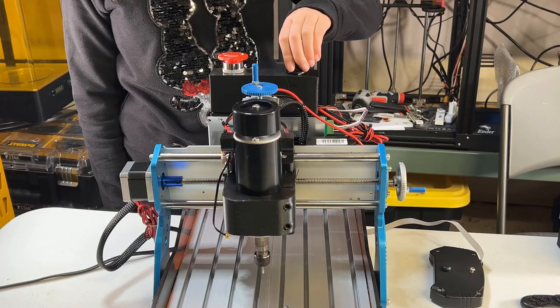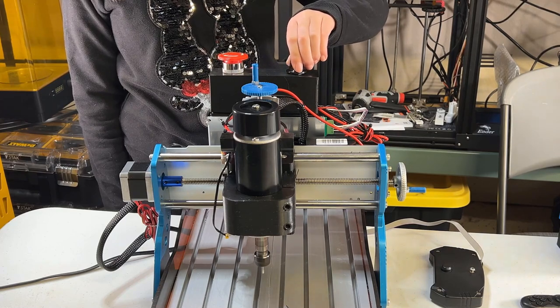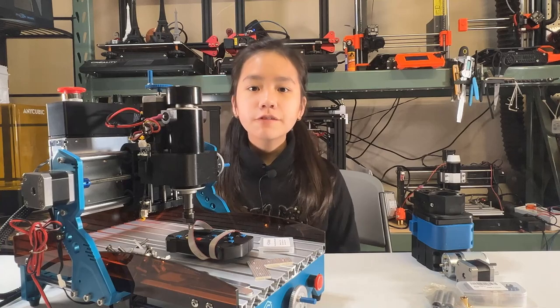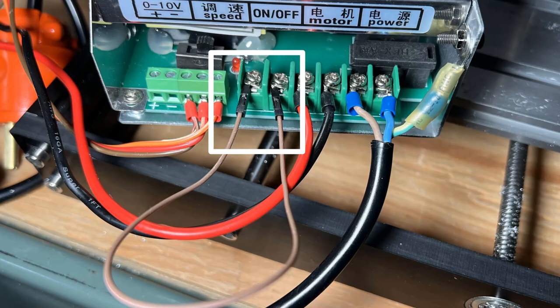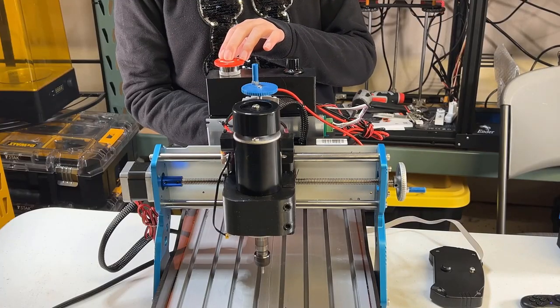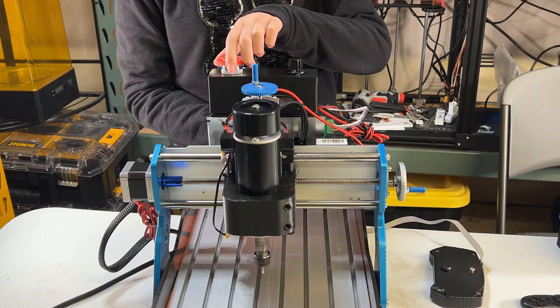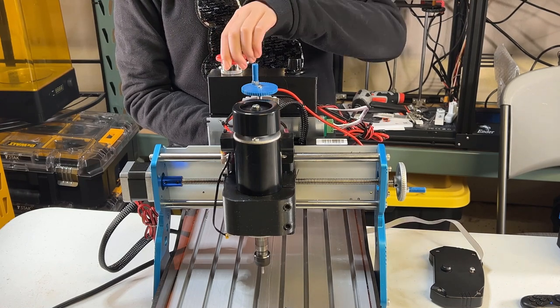The spindle also came with a knob to adjust the speed, but it didn't come with a power switch, so you have three options. The first is to use a wire to connect it and keep it always on. The second is to connect it to a switch — it can be a button or a toggle switch. I don't have a switch right now, but I can connect it to an emergency stop button, which works the same.